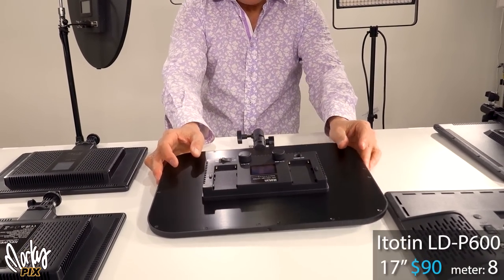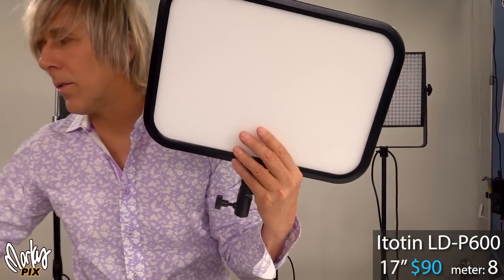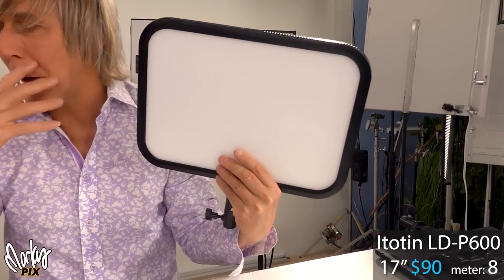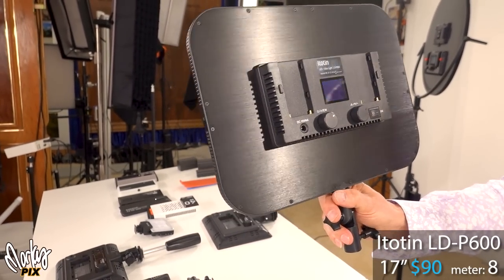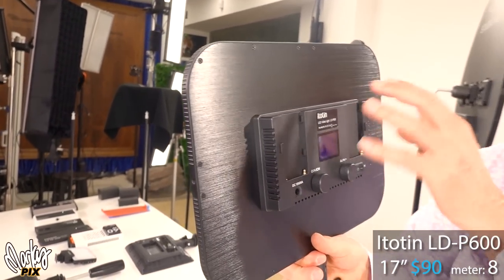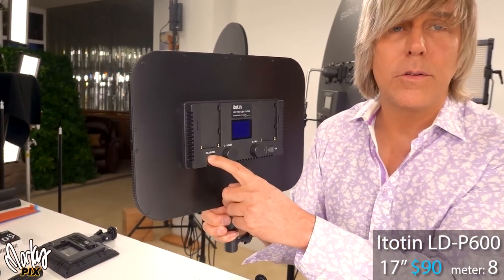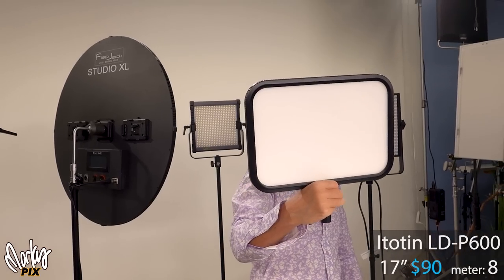This one here is an ITOTEN LDP-600. Nice round corners. This is also an 8 — same light level as that AliExpress panel. One thing I'll point out is you can see the LEDs through the diffusion — it's not uniformly white like the others. Anyway, this one takes 2 NP batteries. It's $90, goes from 3200 to 7500K bi-color, 45 watts, and has 8 built-in lighting effects. It supports 15 volts — the same voltage as a V-mount D-Tap battery. So you can power it from wall power, V-mount, or 2 NP batteries. Nice mini softbox-sized light. The ITOTEN LDP-600 at $90.